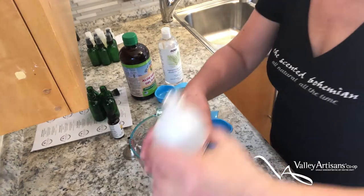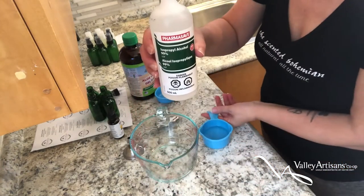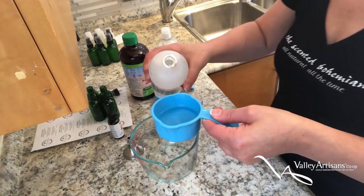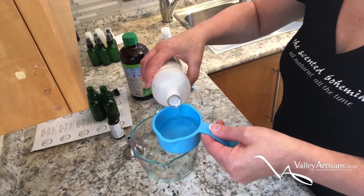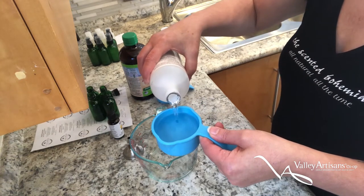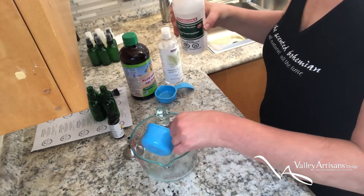So I've started measuring my rubbing alcohol already. This recipe makes one cup of hand sanitizer. I'm going to start with two-thirds cups of rubbing alcohol and then pour that into a larger vessel.